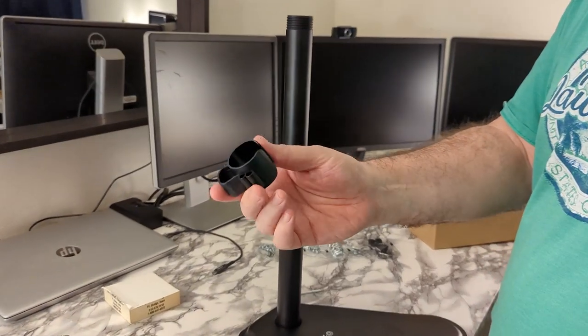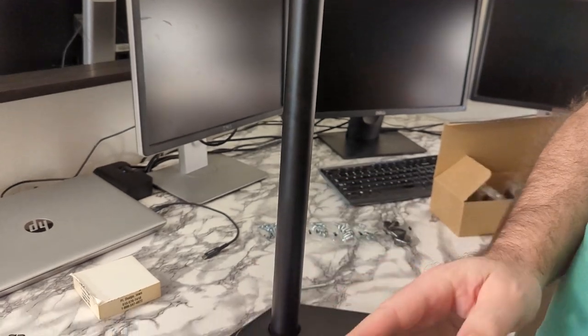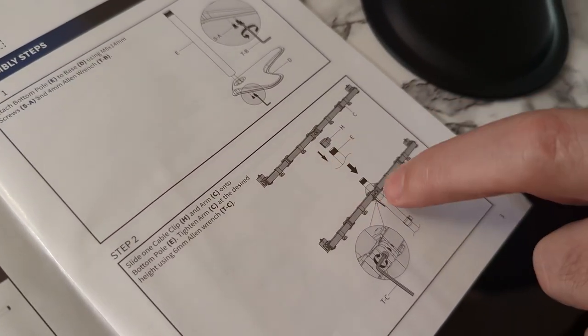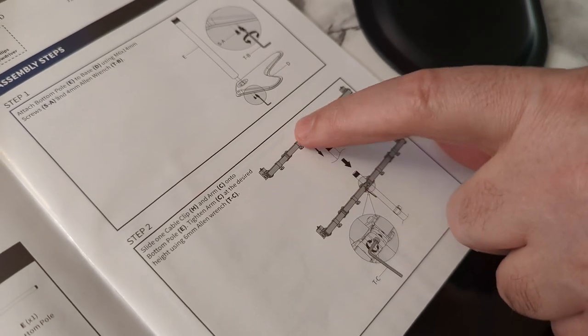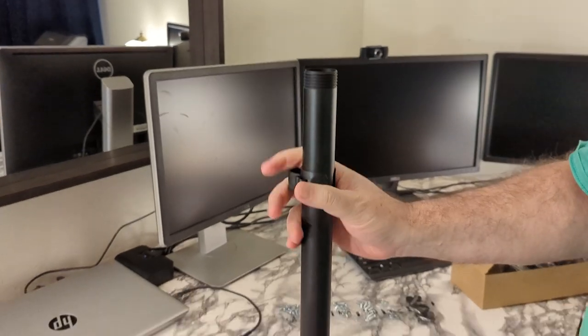We've got these nice cable management ties here — they got the clips on the back for the cords. So it looks like they will go in next. This is part H, and that will go to the pipe, and then we'll put the arm on next. So that goes down.